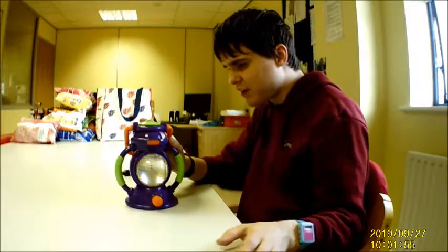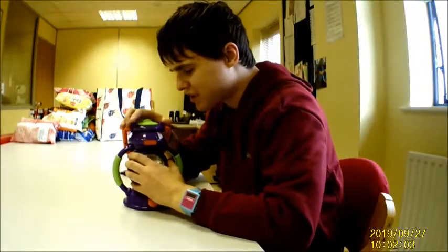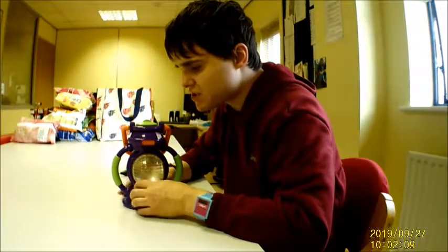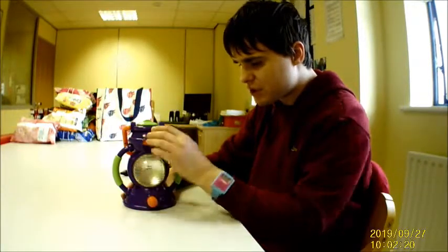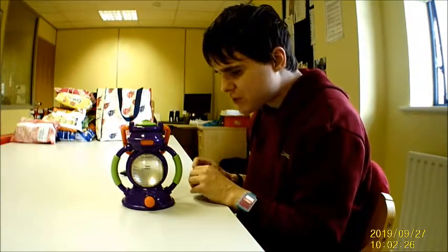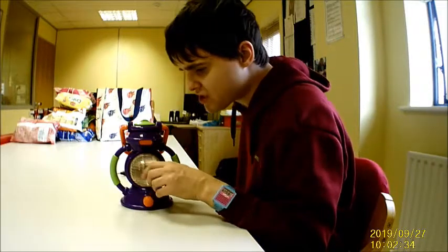I used to have one of these as a child, probably when I was about three or four years old. I found this in the charity shop yesterday and it was only £2 — in fact the price tag is still on there. £2 is actually quite a bargain and as you can see it's in very good condition, except when I first bought it the light bulb was loose.